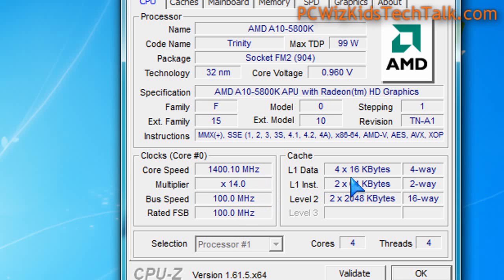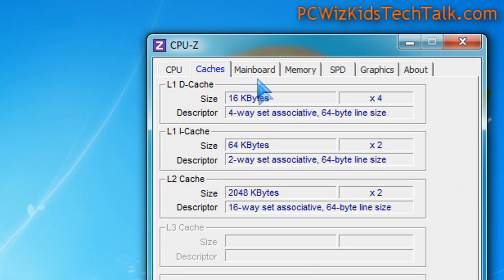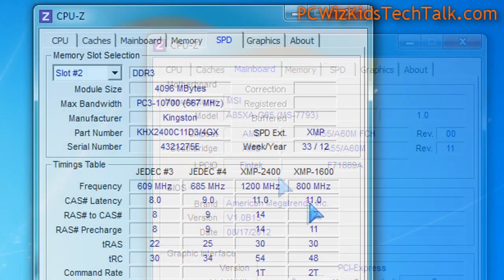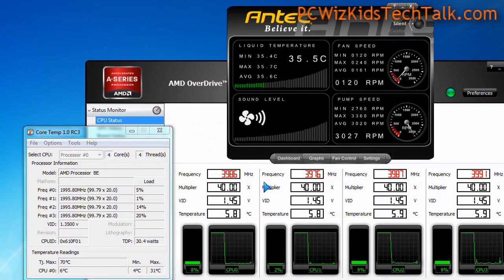This is a good entry level PC for home office work and some light gaming. You can also set up a home theater PC. It doesn't have level three cache, just level two cache — four megs of it. I've put eight gigs of RAM in, running it with the RAM overclocked, and it's running very nicely and stable.